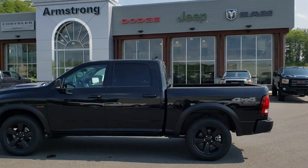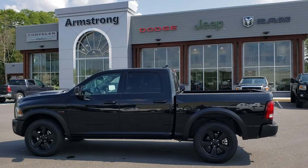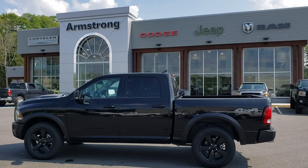There's the 2019 RAM SLT Warlock. Thanks, Chris.